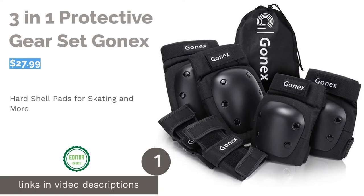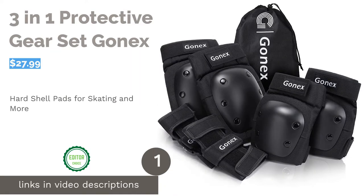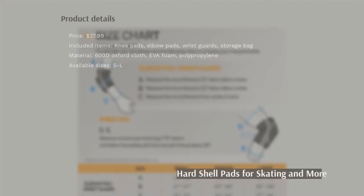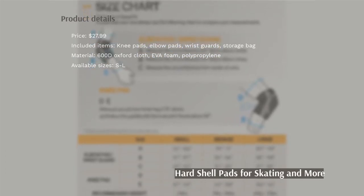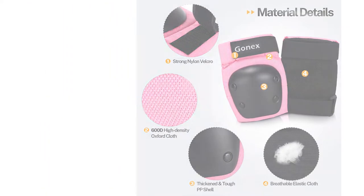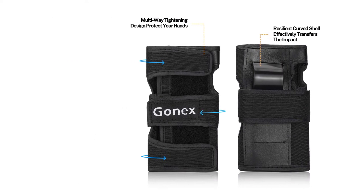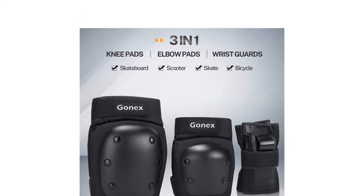The first product on our list is the 3-in-1 protective gear set by Gonex. Protect your elbows, knees, and wrists with this set. The pads feature a tough plastic shell with EVA foam padding underneath. Adjustable elastic straps with Velcro help you get the perfect fit, while the Oxford cloth material remains breathable. This set comes with one pair each of knee pads, elbow pads, and wrist guards.